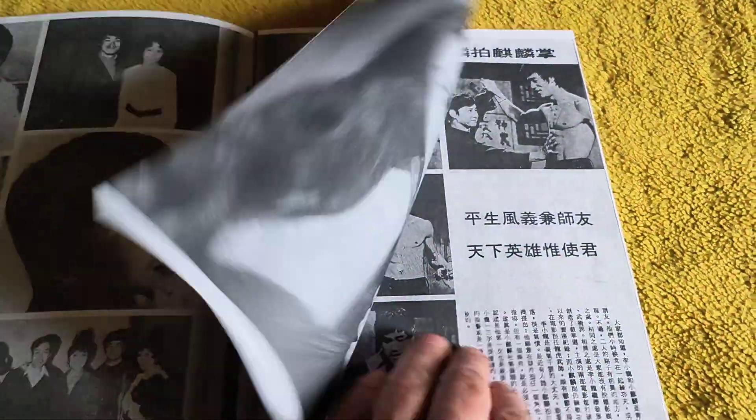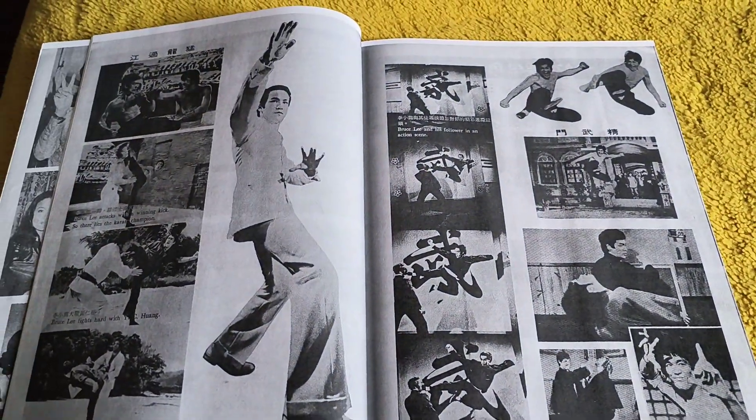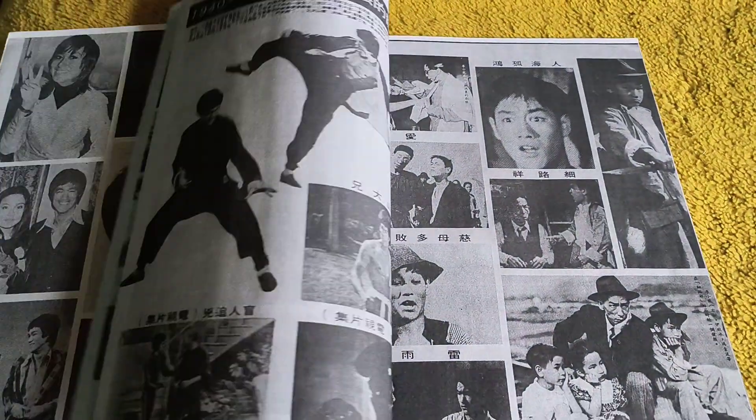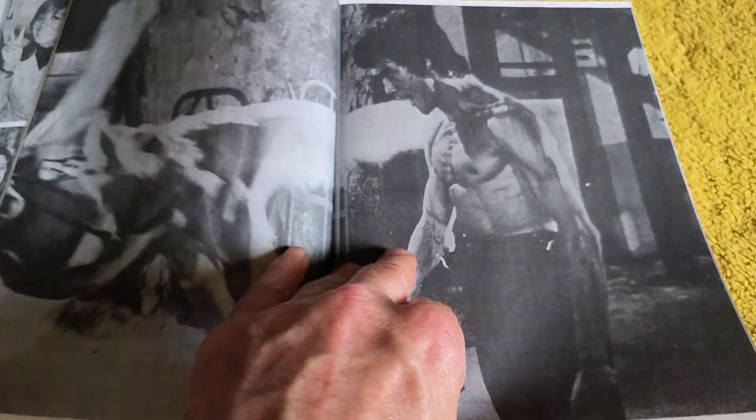If you can't get the original one, go for a replica. There are some cool shots of Fist of Fury in here — and there's an excellent shot of a dragon too.